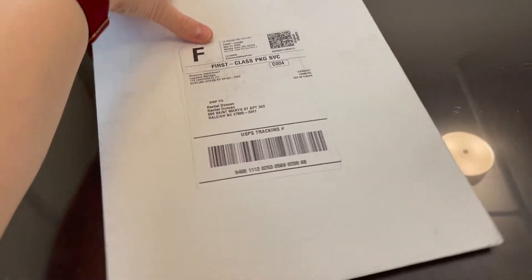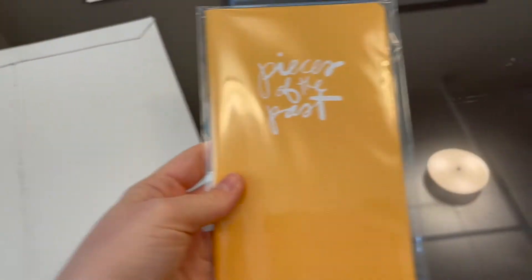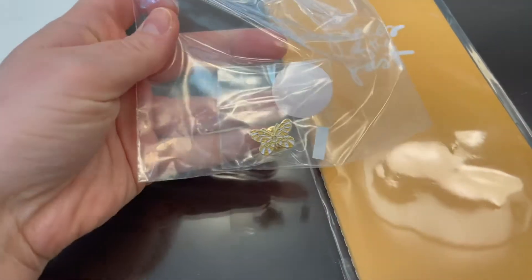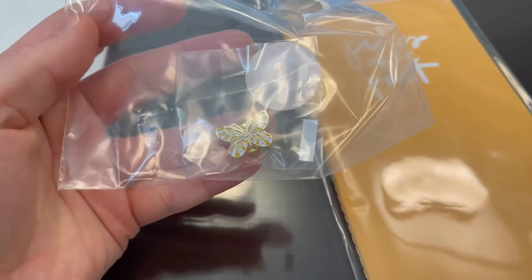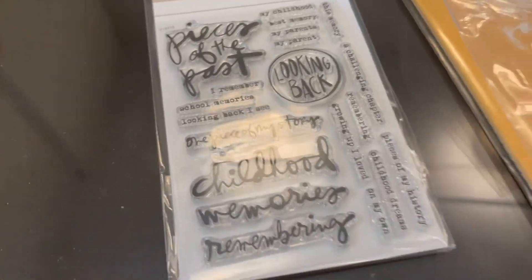I got this package in the mail so I thought I would open it real quick. I think it's my Ally Edwards order — yes, Pieces of the Past. I wanted to show what I ordered. I got the booklet and then this little pen. Each Pieces project you get a different pen that you can put on your gray folio. This one for Pieces of the Past is a cute little yellow, white, and gold butterfly. And lastly, it comes with this little stamp set.